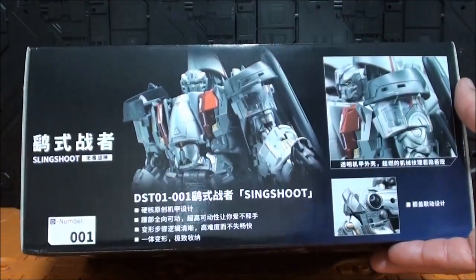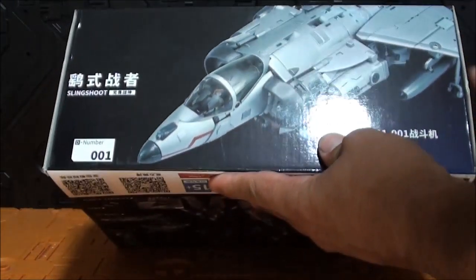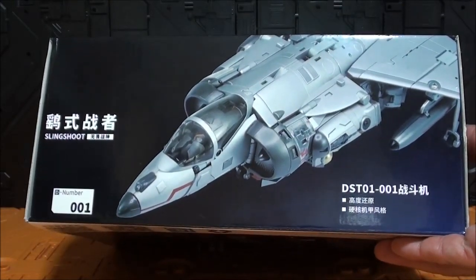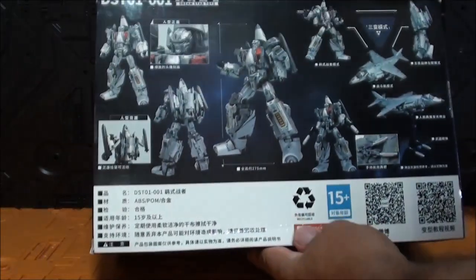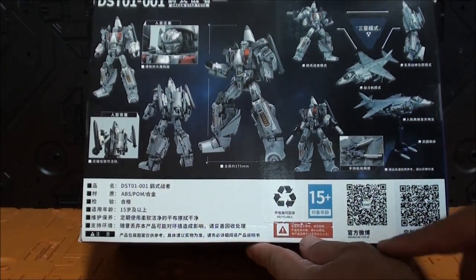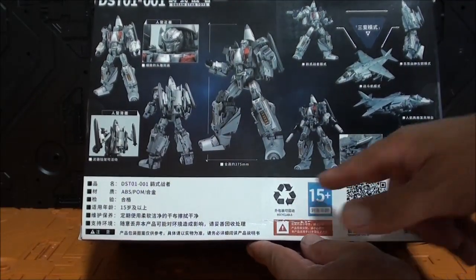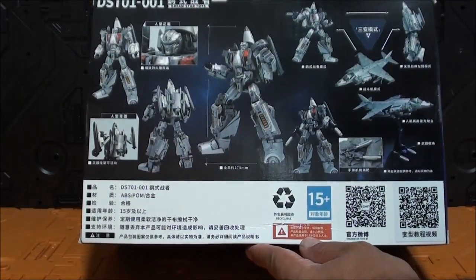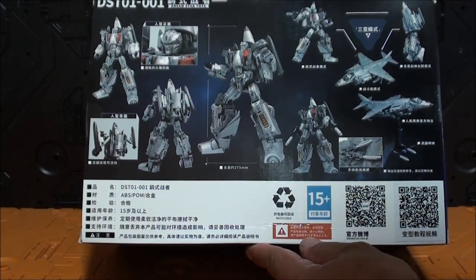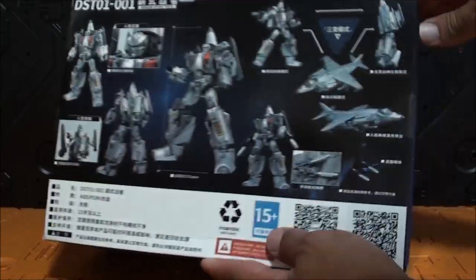En la parte de arriba encontramos varias tomas en chino, todo es el DST-01, número 01. El lateral dice Slingshot, y el otro lateral también. Por abajo, modo alterno, precioso. Por atrás, como si fuera una caja Masterpiece: las recomendaciones, más de 15 años, varios códigos BIDI para el enlace a Dreamstar Toys, materiales ABS POM. Muchas fotos muy bonitas, soporte, accesorios, armas, varias poses, e incluso el modo combinado — va a ser el brazo izquierdo.